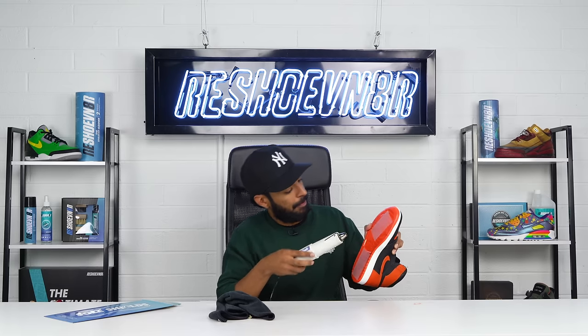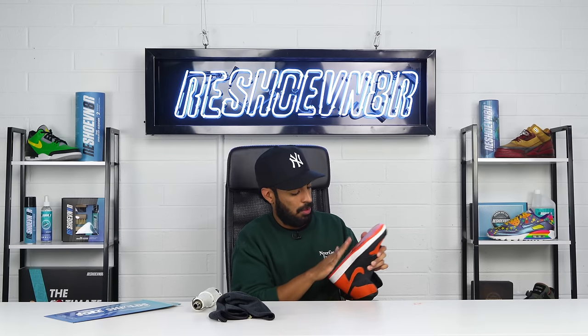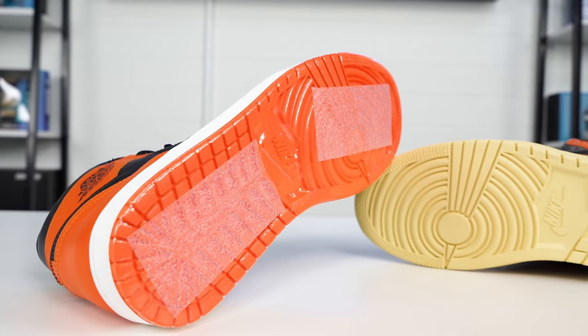The very last step is to apply heat onto the traction pads so they can bond nicely to the SoulShield. All done — we got the traction pads and SoulShields fully applied on the shoe. Here's Vic's tip number three: the reason we do this is to protect the paint. If you don't apply SoulShields and go wear these, the paint will come right off as soon as you make contact with the floor.